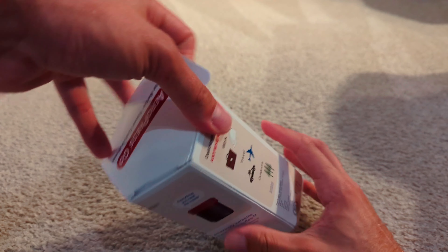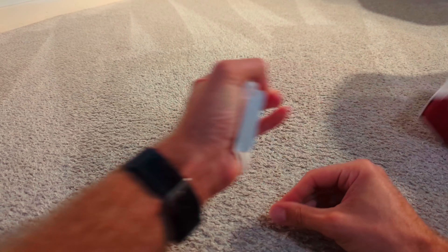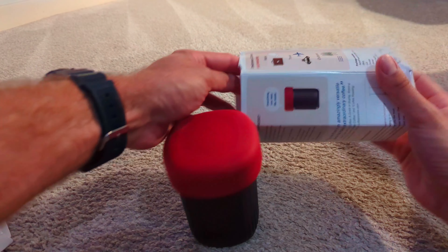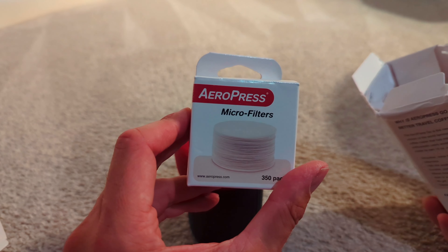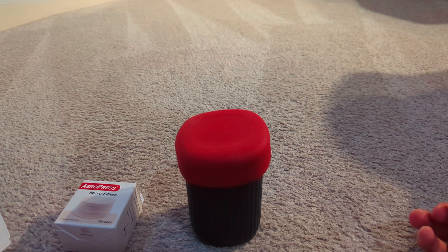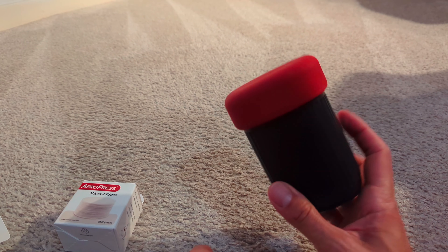I realize there's a tab but I'm a bit of an oaf and so I get into things a bit unorthodox and I am slightly impatient. So we have micro filters, we have instructions - do what every good male does and throw them away. So we got the pack itself, that packs down quite well actually, and for motocamping that's pretty ideal.